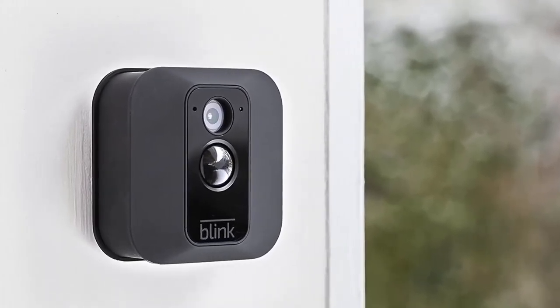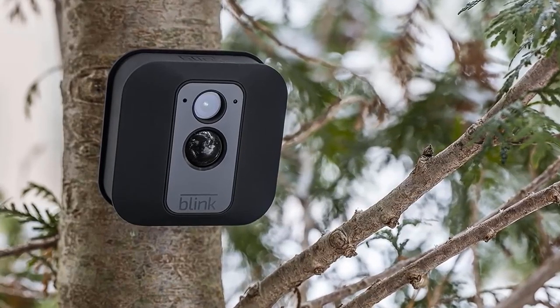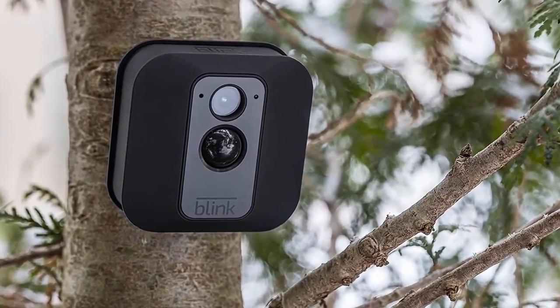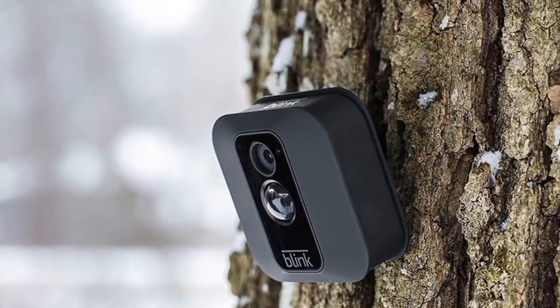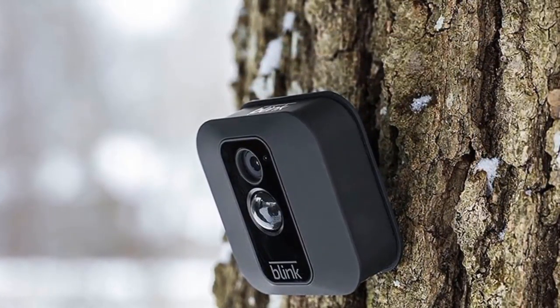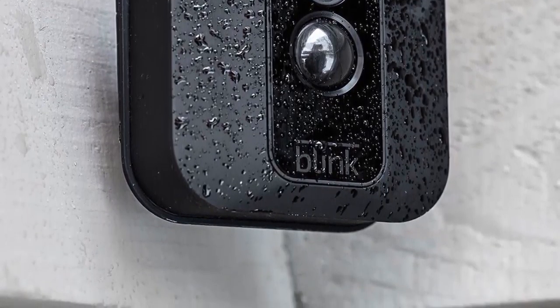The camera is also conveniently battery-powered from the included AA lithium batteries, with a two-year lifespan. Cloud storage is also totally free without any monthly fees or subscription contract, so you can go back and watch old footage whenever you need to.